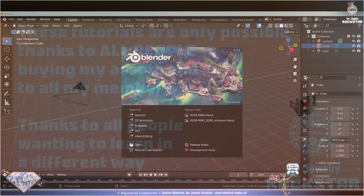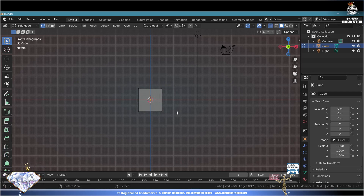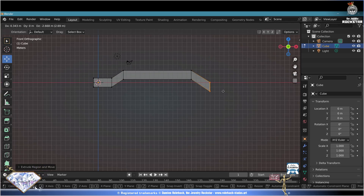Blender 3.3.1 - let's get started. Say hello to the default cube. Review numpad 1, enter edit mode. Add, C, X-ray. Deselect all, box select these vertices, go to the move tool, move it to the right. E to extrude, G to grab, E extrude, G grab, R rotate, E extrude, rotate.